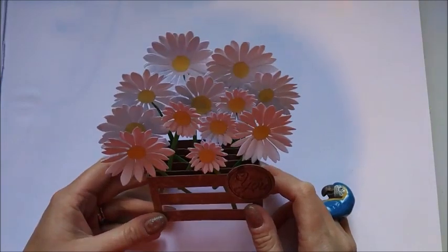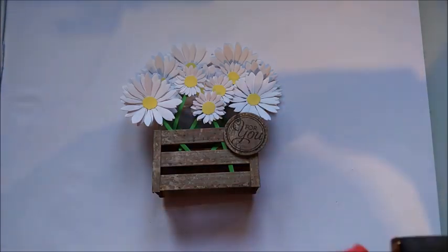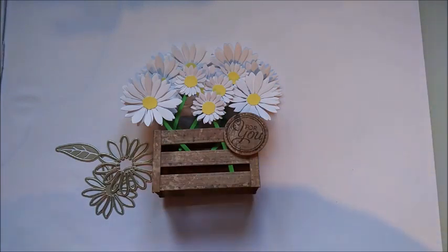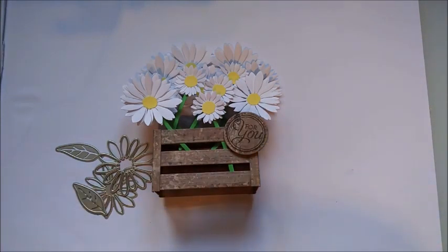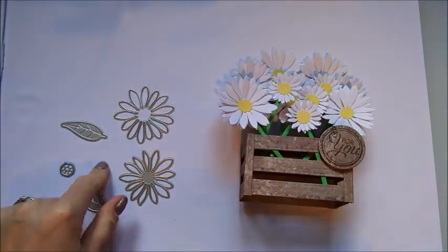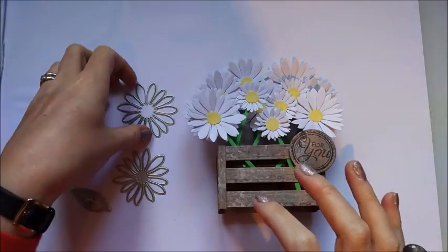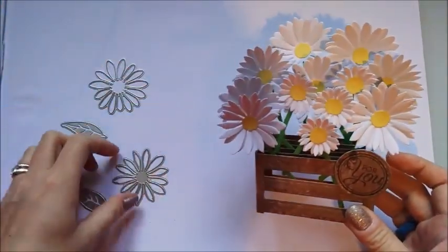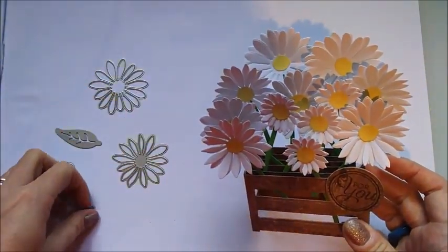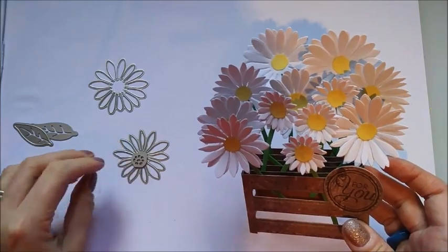They're everywhere, so I purchased these really lovely dies online from a lady I've bought quite a few from — all my stitch dies, square framelits, circle framelits, ovals and rectangles. She's also done these daisy ones, and there's a tiny one I've misplaced. This is the large one I've used, there's a medium size one, and you've got leaves here too, but I didn't use them because daisies don't have green petal leaves. And then that's just the little centerpiece.